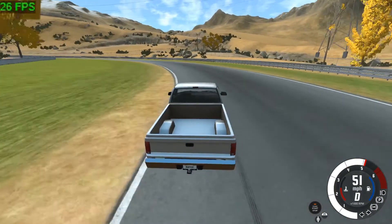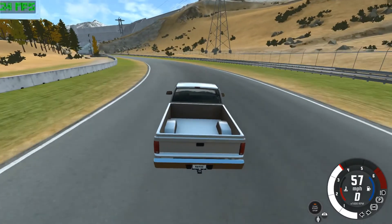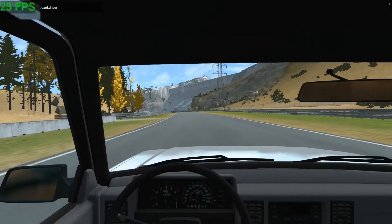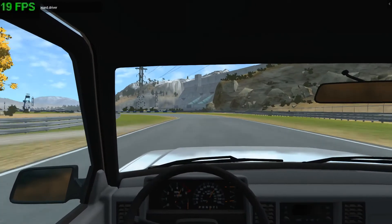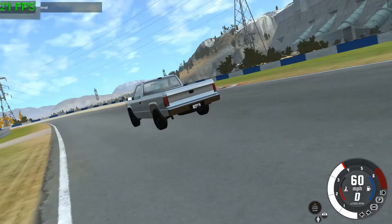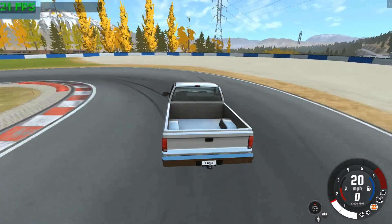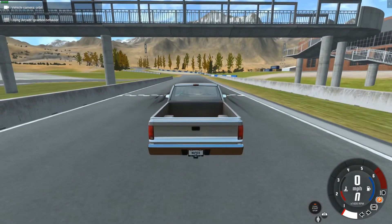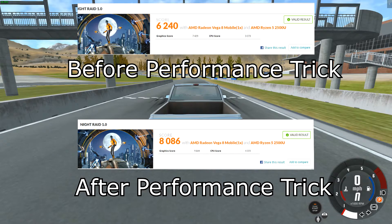Especially when the graphics are looking like this, it's just not really what you want. And especially when you go inside, it gets even worse, as there are even more things to draw inside the cab. You can't even see the speedometer — it's just too low res to even bother using, so you'll basically have to stay outside. However, there's a simple trick I've used — I've also used this in 3DMark. I'll put some numbers up on the screen so you can see the difference, and whilst the difference won't be as pronounced in games, it's definitely a noticeable improvement.